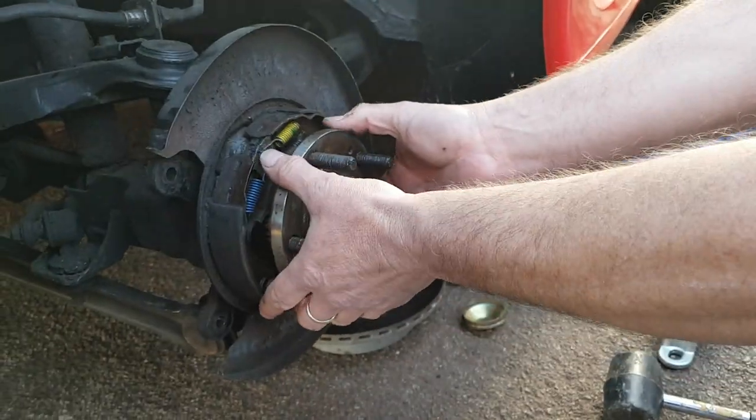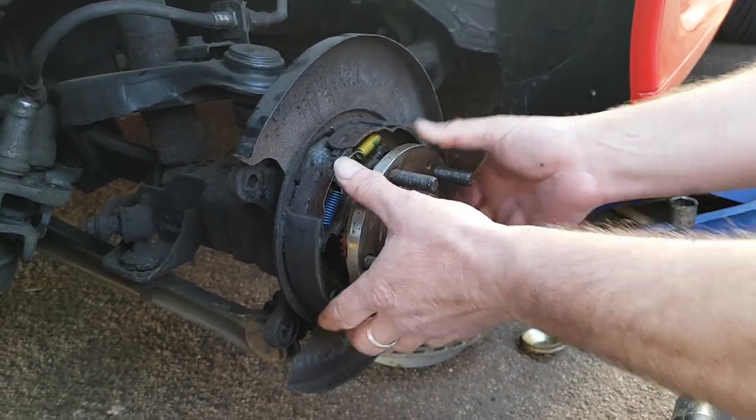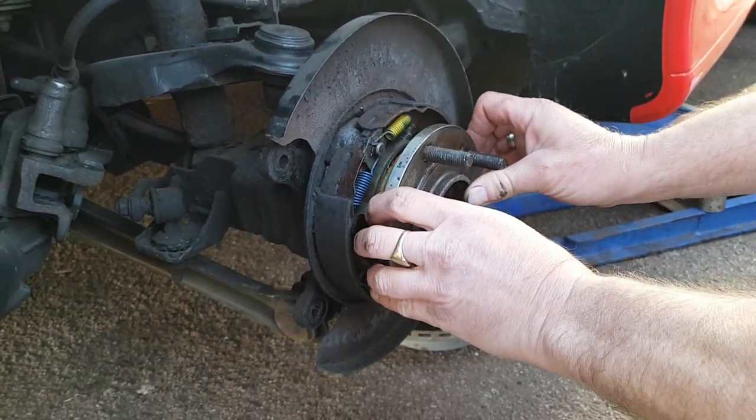As you can see, grease is pouring out everywhere - that grease is supposed to be inside the bearing. These are sealed bearings. The reason I've got this issue is because many years ago this car was left in storage without raising the wheels, and it ended up doing a lot of damage. We can try to pull the center out now, but in this case it seems to be stuck - this is what the hub puller is for.